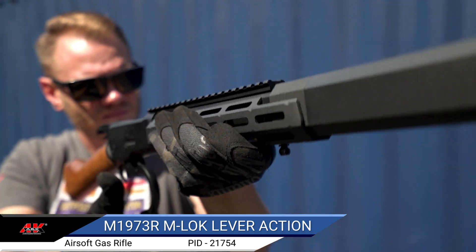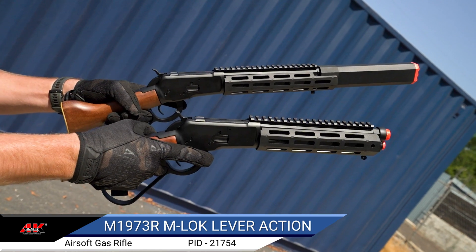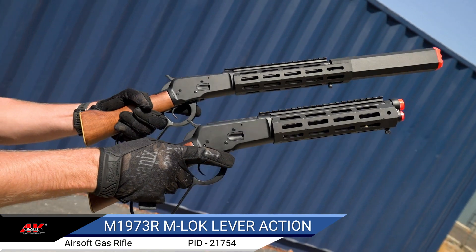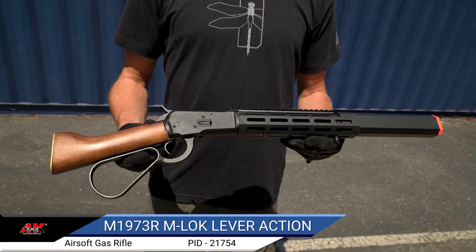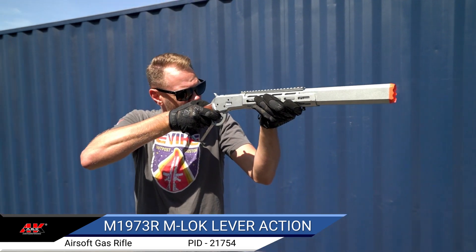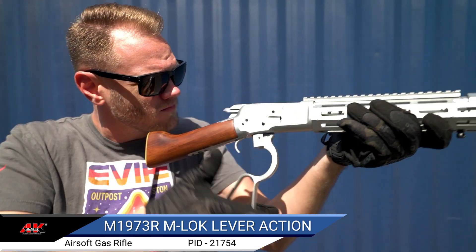There are two versions available: a short, mare's leg style, and a longer, mock integrally suppressed option. Both are available in three colors — gold, silver, and black. An internal 25-round magazine that doesn't rely on shells makes for an ideal choice for fast-paced gameplay with a bit of vintage flair.